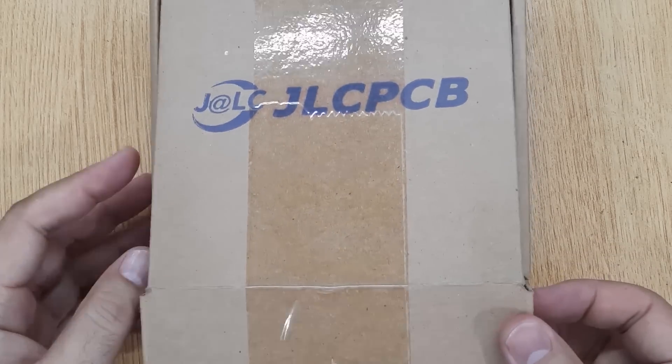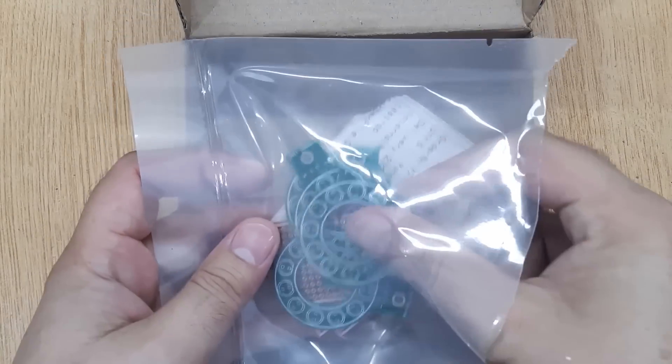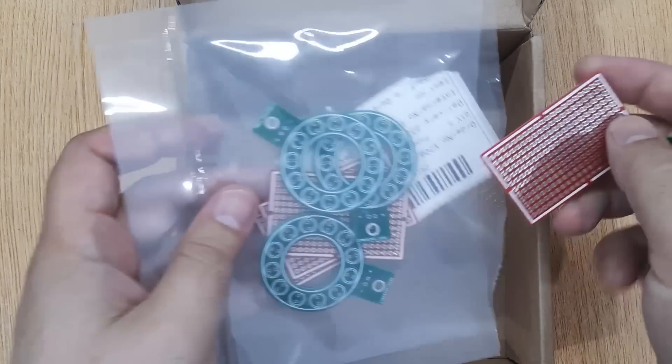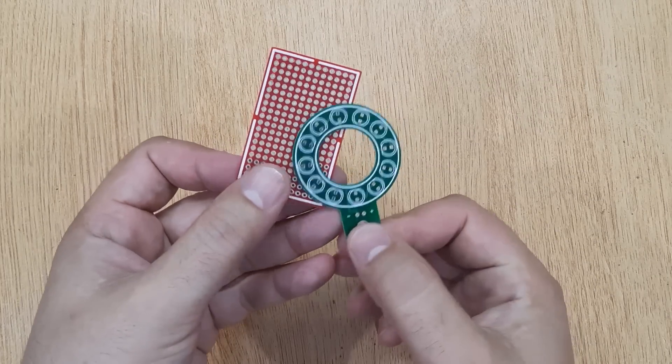You will also need a small piece of PCB. I have ordered these PCBs from jlcpcb.com. If you are interested, I will show you the complete ordering process at the end of this video.